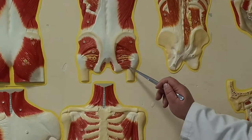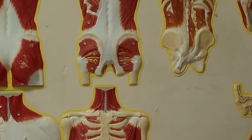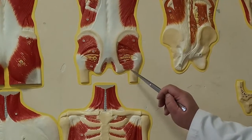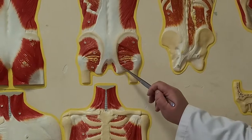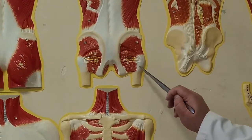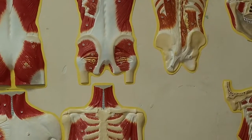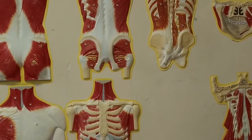The same function in musculus quadratus femoris. It starts from ramus ossis ischii and is attached to crista intertrochanterica. Function: supination in hip joint.